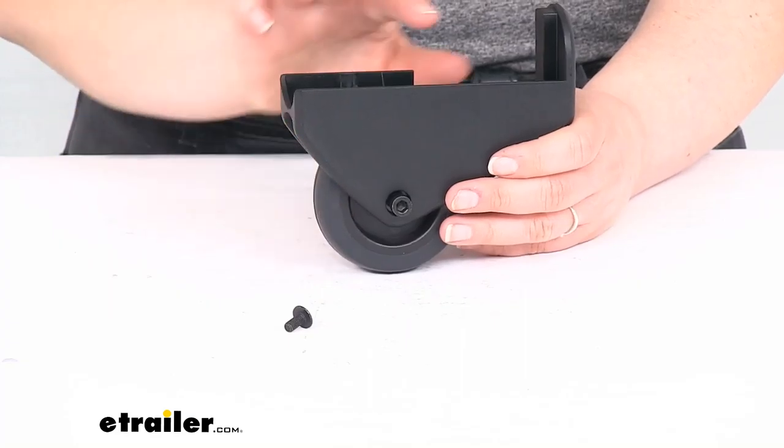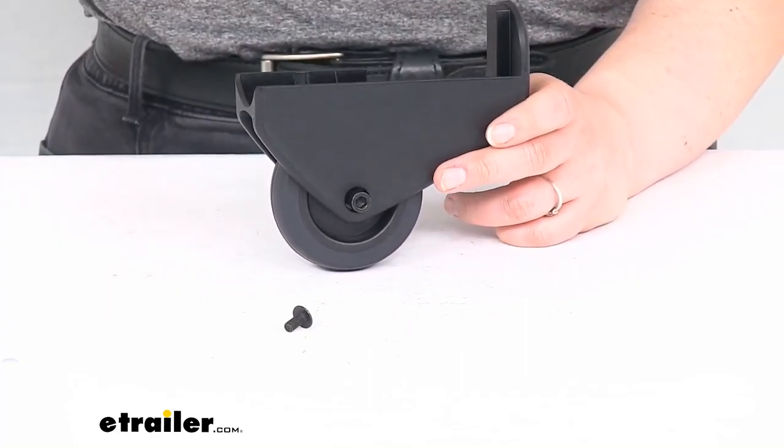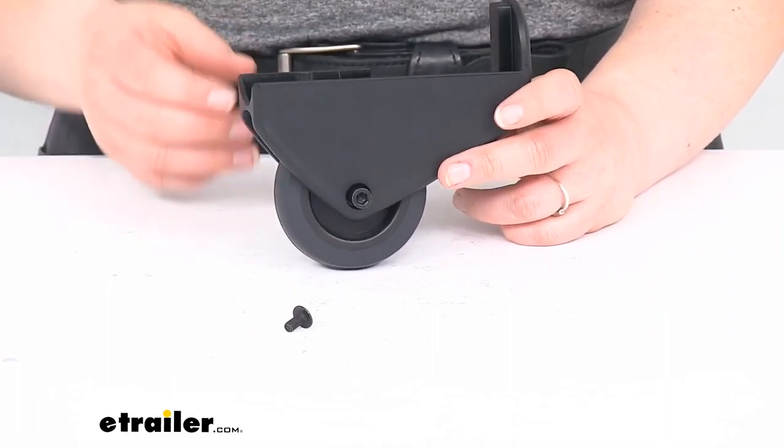That's pretty much all there is to it for our look at the replacement transport wheel assembly for your Thule Easy Fold bike rack. I hope this has been helpful in deciding if this is the right replacement part for you. We have a lot of other replacement parts for all kinds of Thule gear here at eTrailer.com, so be sure to check it out. Thanks for watching.